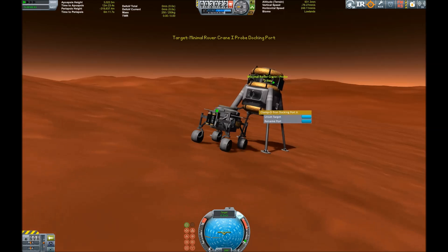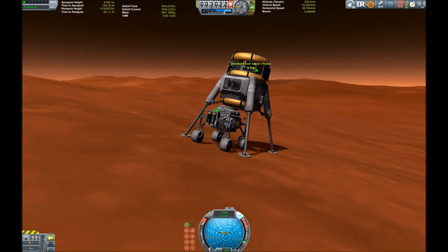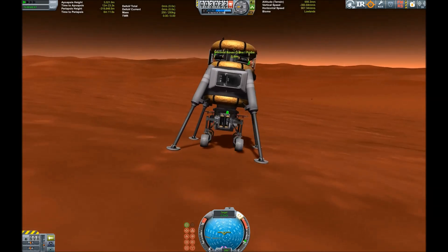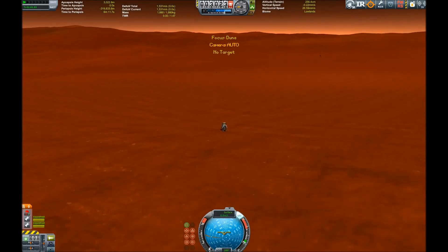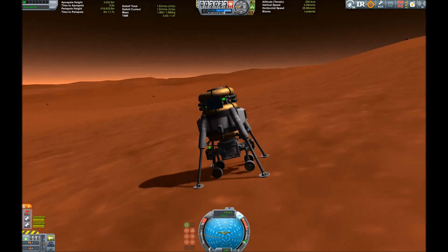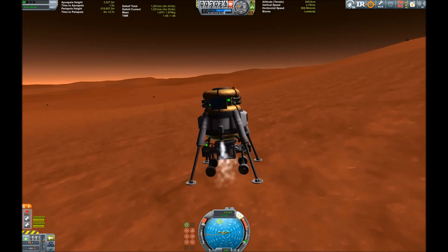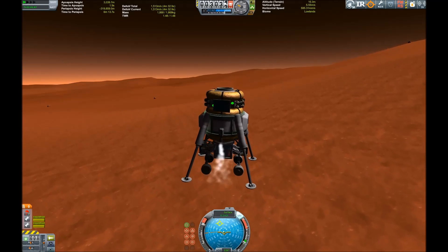Here we're trying to get back onto our landing vehicle, controlling it from the docking ports, aligning it just below the lander. Yes, we have a connection. Now it's time to get back up in space and to our spacecraft, which will deliver us back to Kerbin. Ready — and lift off! These engines are tiny.